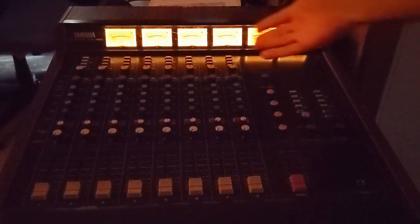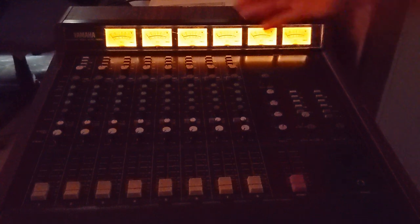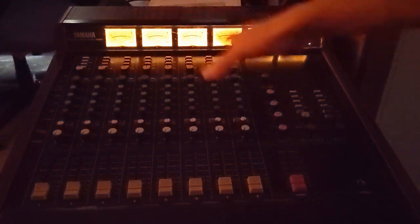See those big beautiful VU meters glow. This is a really good, very warm sounding mixer — it looks really cool too. It's like a miniature vintage studio console. I love it.